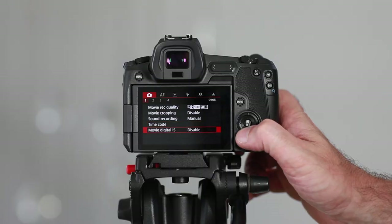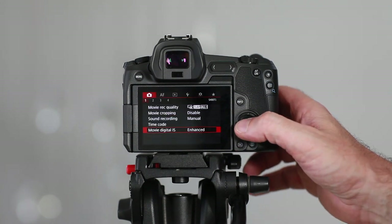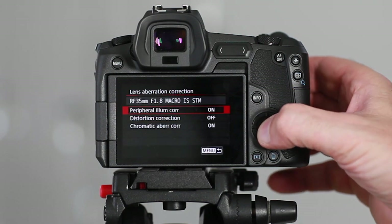Next up we have Digital IS, which stands for Digital Image Stabilization. Only use this if you're using the camera handheld and don't have any external stabilization options such as a gimbal or slider. Also check your lens to see if it has any image stabilization, as it may be overkill to use both optical and digital stabilization together. You could always experiment with it on and off to see which works best for your shooting conditions.